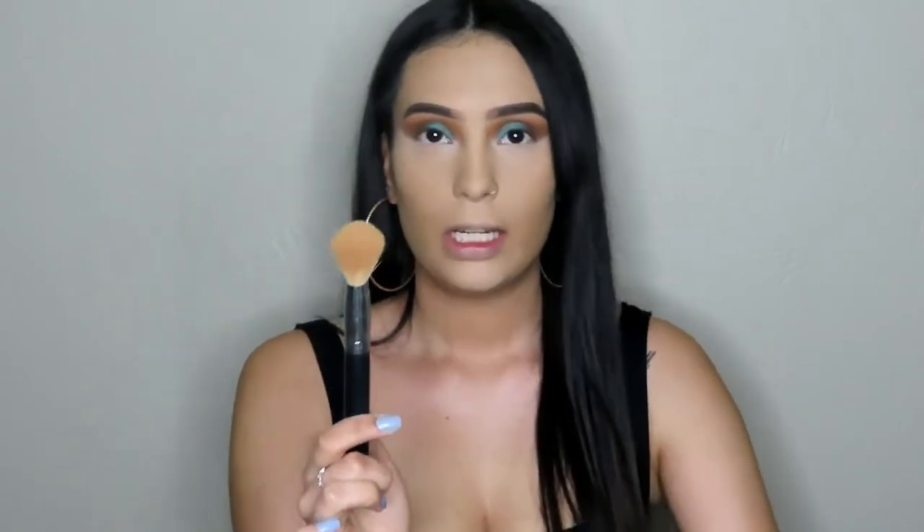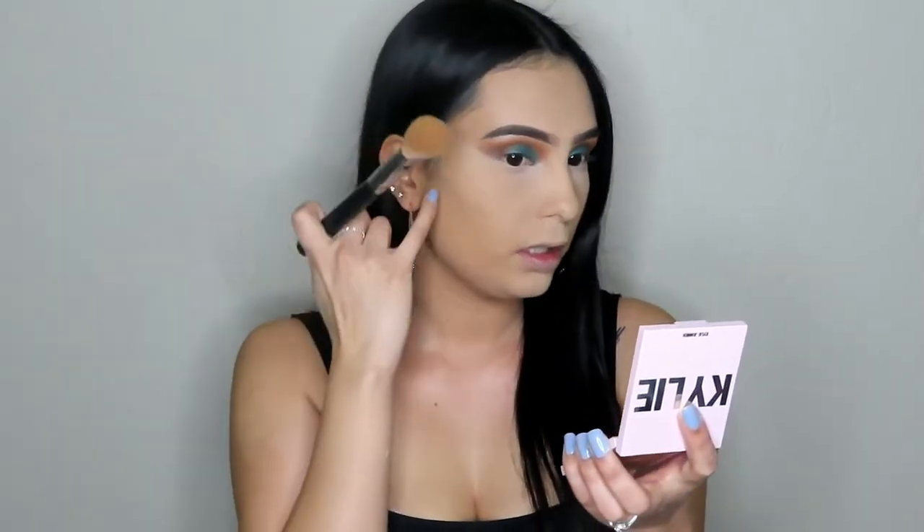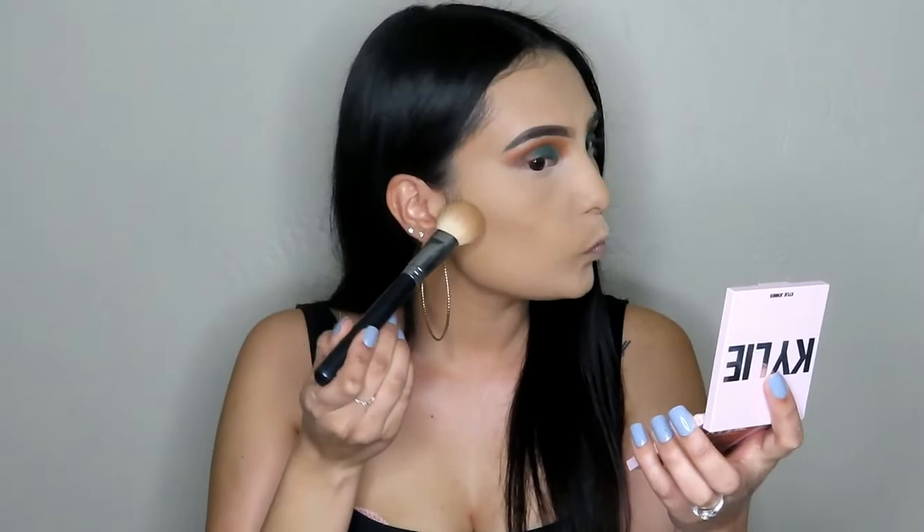Now that our face is set, we're going to contour and bronze. For contouring, I'm going to take the Kylie Bronzer in the shade Almond — one of her new bronzers. I'm going to use the Morphe M523, one of my favorite contour brushes because it's fluffy but thin and dense. Dip in, tap off any excess, then start where the top of your ear is and create a line — you don't want to bring it all the way into your face, just about halfway. Blend up in circular motions.